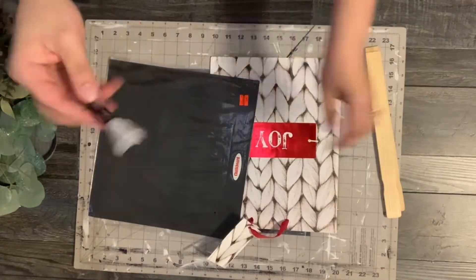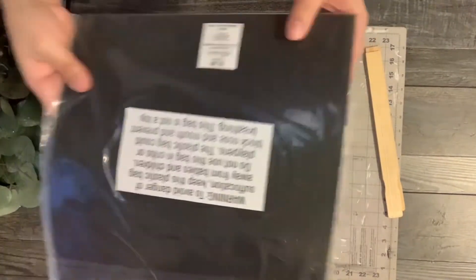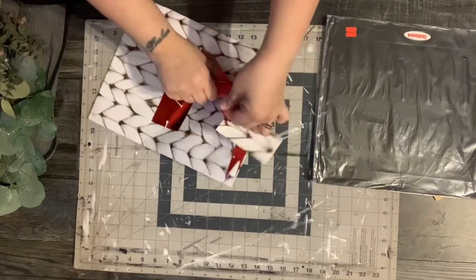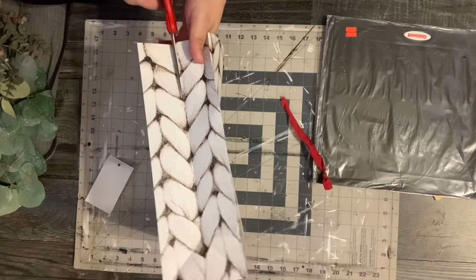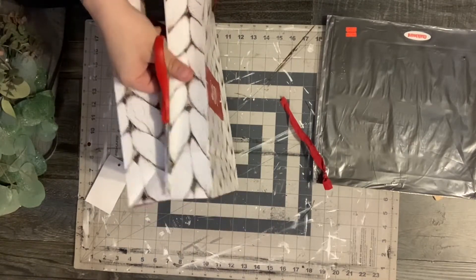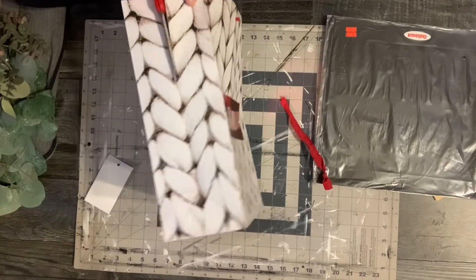In this next DIY, I am taking this chalkboard paper and this bag that I got from Walmart on 50% off clearance — it was a dollar. The chalkboard paper was originally $1.99 from Hobby Lobby, but I got it for 49 cents. And then a couple of paint sticks. What I'm going to do is make two signs out of this one bag, so I'm cutting it in half.